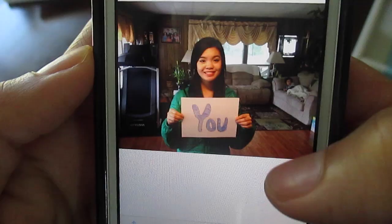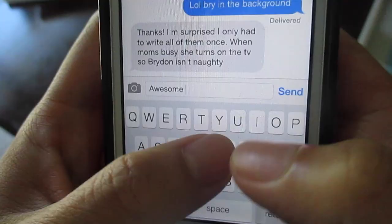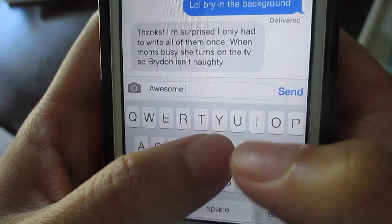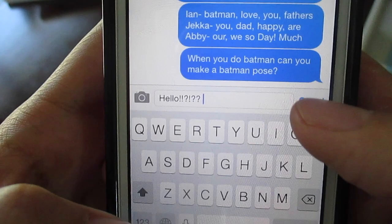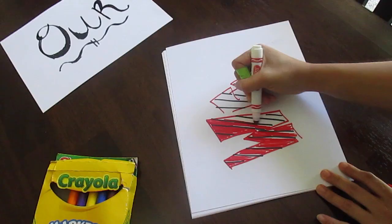On to gift number two. I honestly don't have a clever name for it, so I'll let you decide while you're watching — comment below if you think of one. So first, come up with a phrase that best suits your father. Then split up the words with your siblings, text your sister and let her know you need her part, nag your brother by sending text after text about this awesome idea you had for dad, and if all else fails, call him. In the meantime, take some paper, some markers, and get creative with your words. This is the best part — I can't even remember the last time I used a marker.